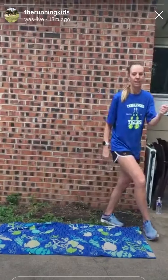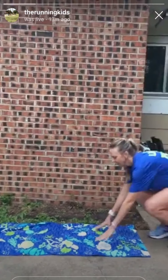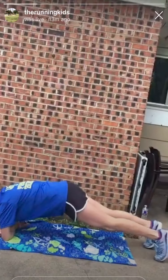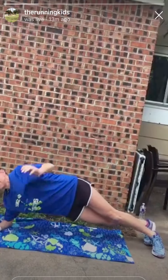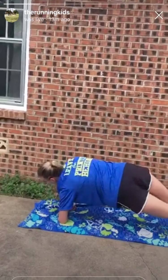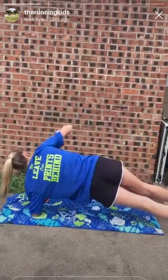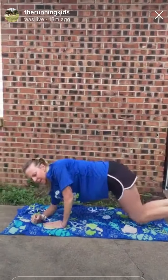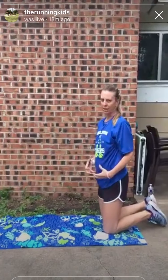Then we're going to do a new plank variation today — plank roll outs is what I'm calling them. You're going to be in a plank like this, then come up like this and go up the other way, keeping that body and core engaged. Make sure you're keeping that tight.